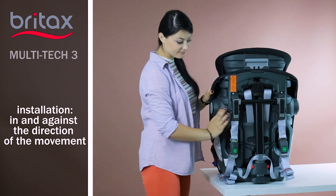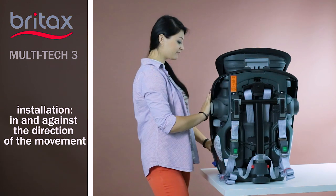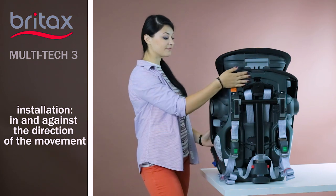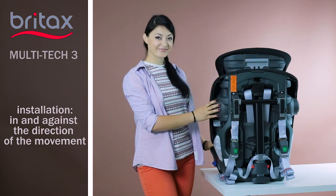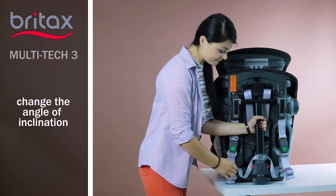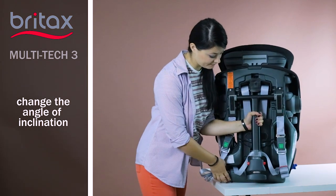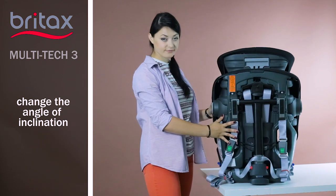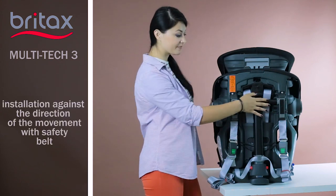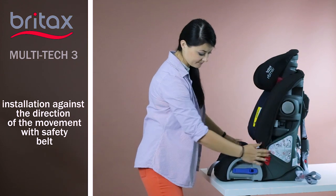Moreover, in this model, transportation is foreseen in such a way not only for the youngest children, but also for the elder. That is why it is recommended to use this possibility as long as possible. Before installation against the direction of the car movement, be sure to push back the additional stand under the car seat to slightly change the angle of inclination, in order the baby could rest on the way. It is fixed in the car with a 3-point safety belt. To fix it against the direction of car movement, it is necessary to pass the belts under the seat.